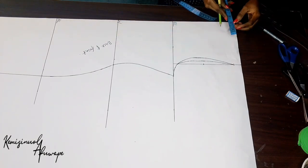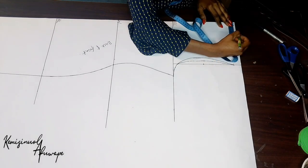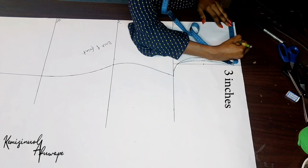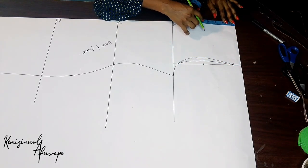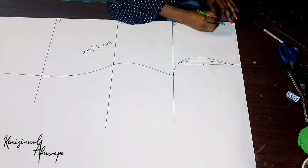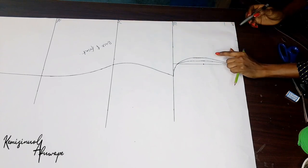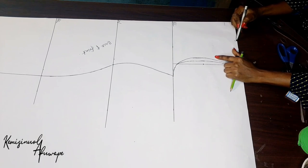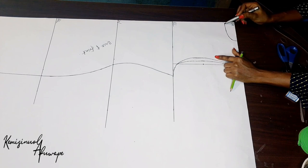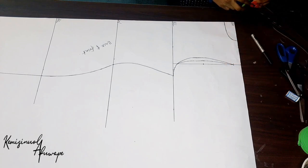The next thing to do now is to get our neckline. The neckline for the back is 3 and a half by 3 inches — 3 inches by 1 and a half inches. That's the measurement for our back neckline. With my freehand — you could use your pattern curve also to curve these places, but I just like using my freehand.